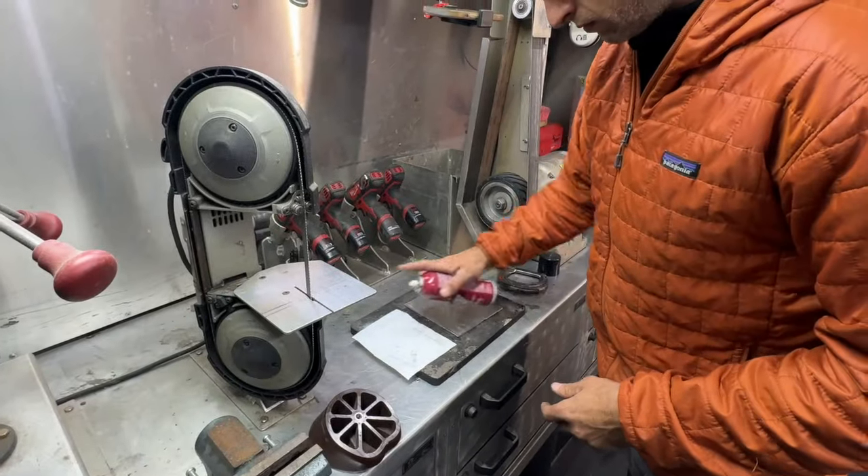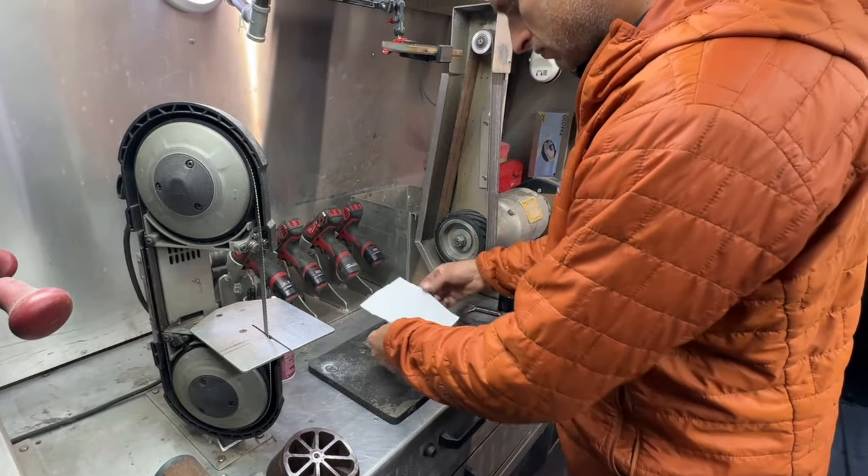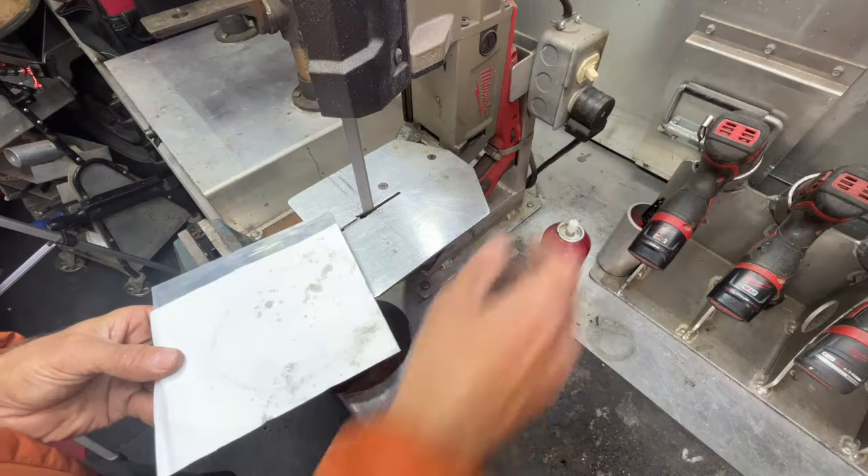Spray a small amount of 3M adhesive on the paper. This will hold the template in place against the aluminium plate. You could use some tape, but I find the adhesive works best.